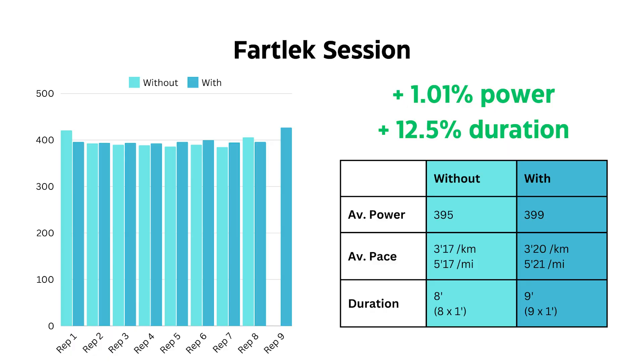Looking at the paces, don't worry too much about them — the wind was crazy on some of these sessions. That's why it's really good running with power, because it doesn't matter what the weather's like. You look at your power and you'll be able to compare sessions a lot better, since it's not so dependent on the weather.